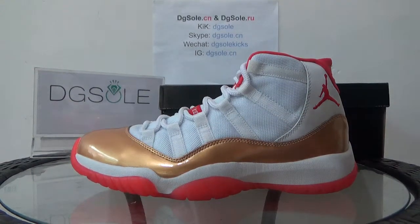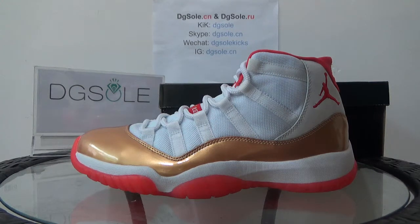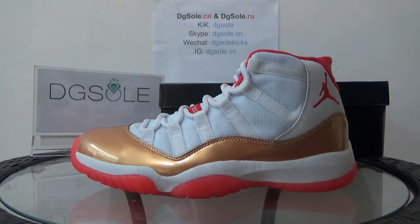Hello guys, nice to see you. I'm from DGSO.CM or DGSO.RU — it's our website, welcome to check it to do some research. You can order on our website. Now the DGSO is authentic Jordan 11 Retro Realum.